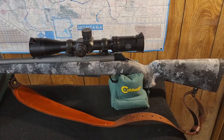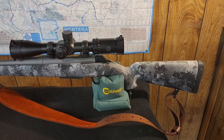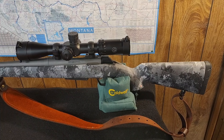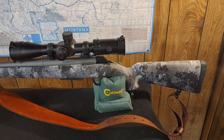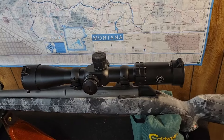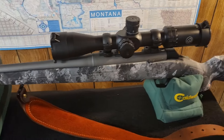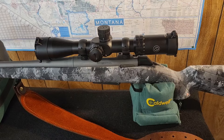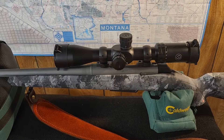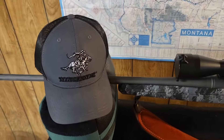It's a couple days later. I did get this put together — got occupied with something else and didn't finish the video — but here it is: the 6.8 Western Winchester XPR in Midnight Tungsten. It looks pretty dang good. I've already gotten some crap about having a Blackhound scope on it, but it just so happens it matches my hat.